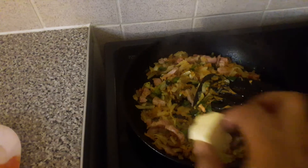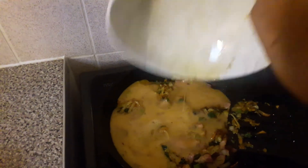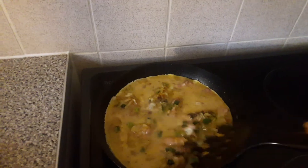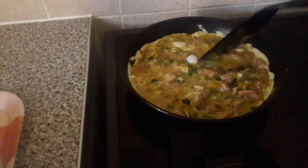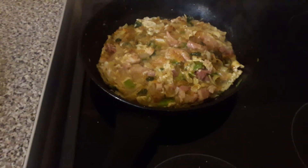I'm going to add some butter, and now I'm going to add my egg. Allow it to cook on medium heat. Now I'm going to turn it.